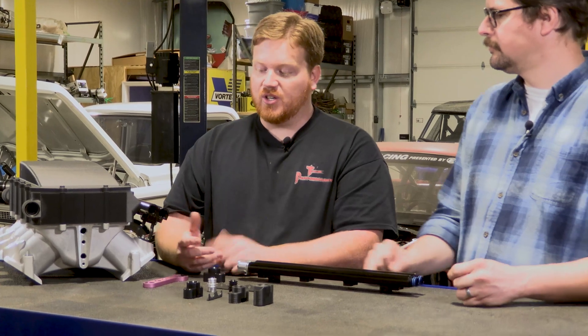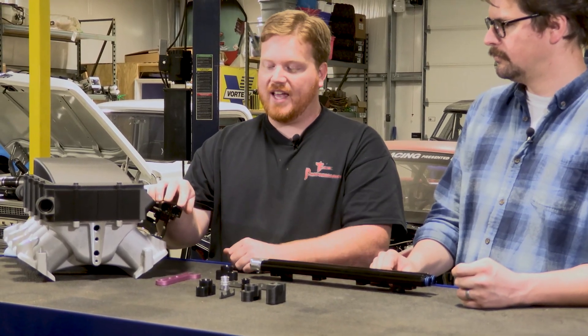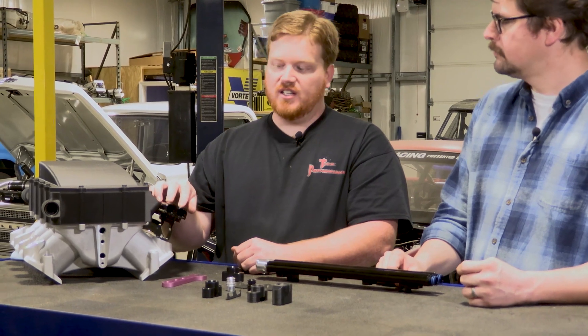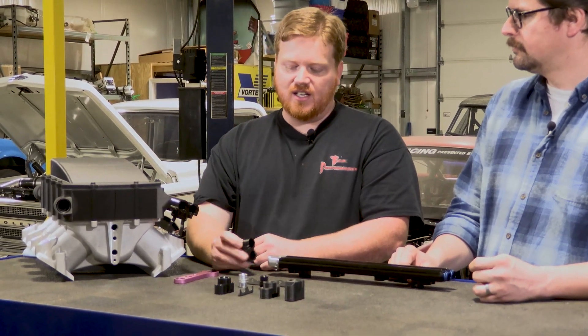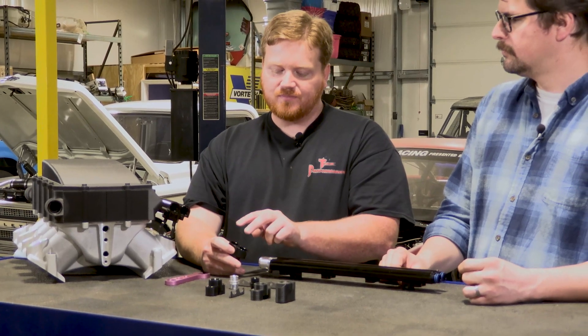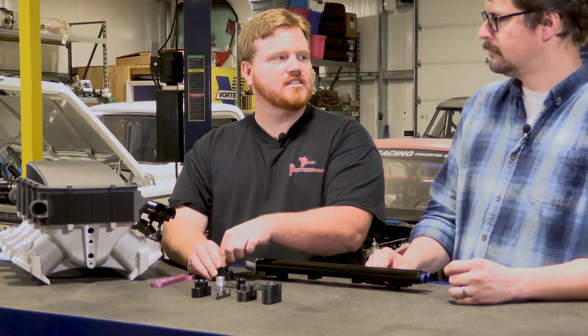So what we did is took it away from having dual — you've got to have dual eights in this rail, so you'll have four eights back here and four eights in the front. We've taken that down and made it to where these will still be a dash-eight size here, but it has a single dash-ten inlet.